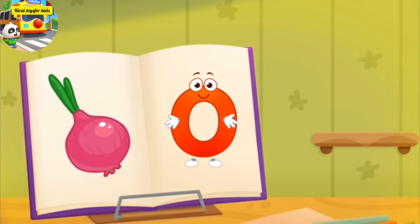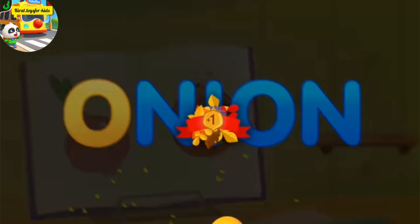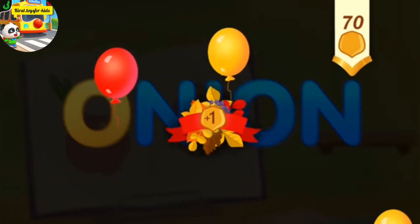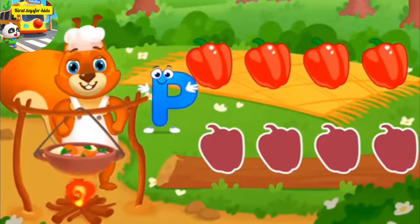The letter got crumpled. Smooth the letter. Like this. Hooray! The danger is over. O, onion. Take a nut for the squirrel. Help the squirrel with cooking.